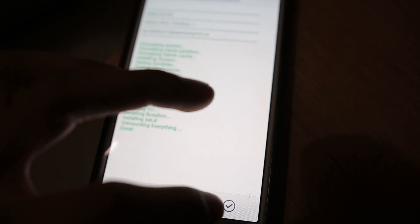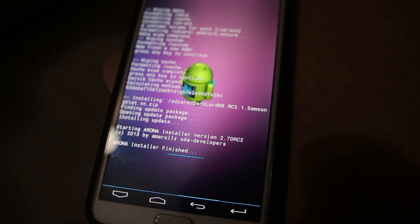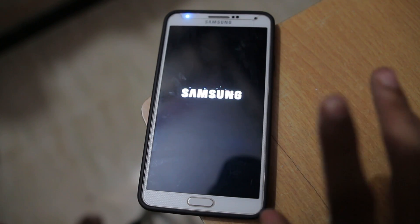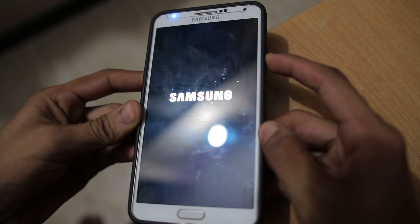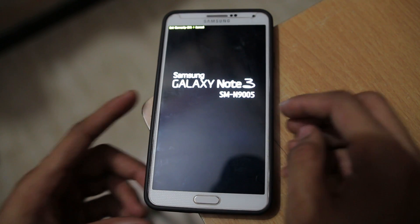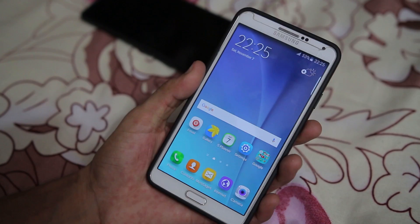That's pretty much all we have to select. Hit Next and it will install the ROM. We are done with the installation. Hit Next and reboot the device. If your device doesn't boot up, press and hold the Power button for a couple of seconds until the device reboots. We got the vibration — the device is rebooting and it should solve the problem. Here we are on the setup screen.